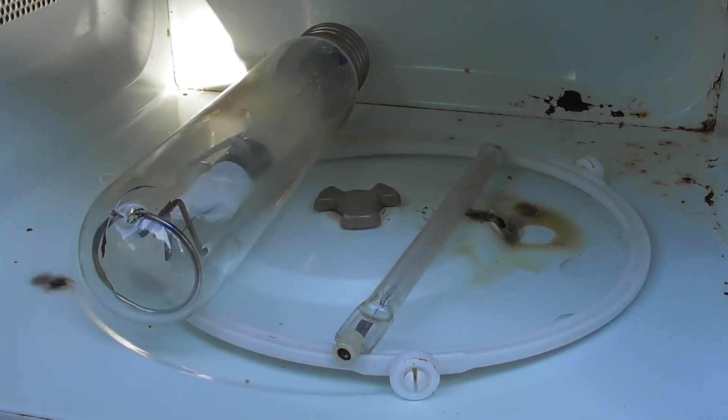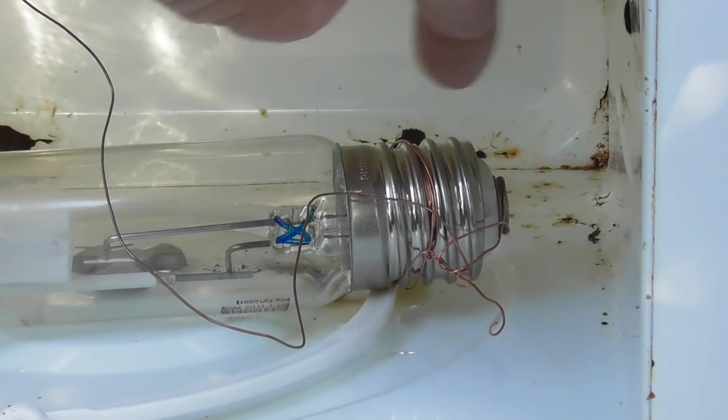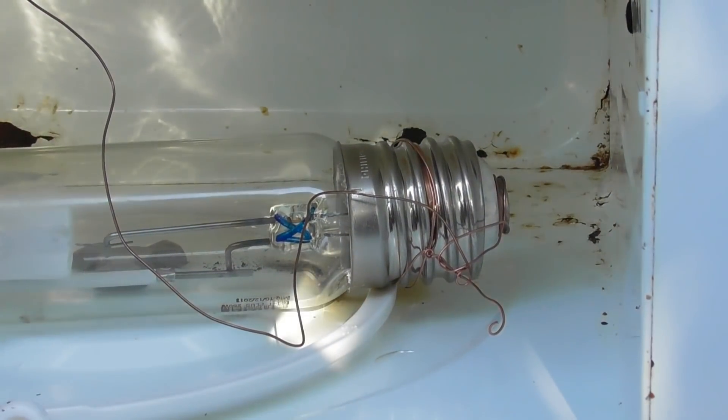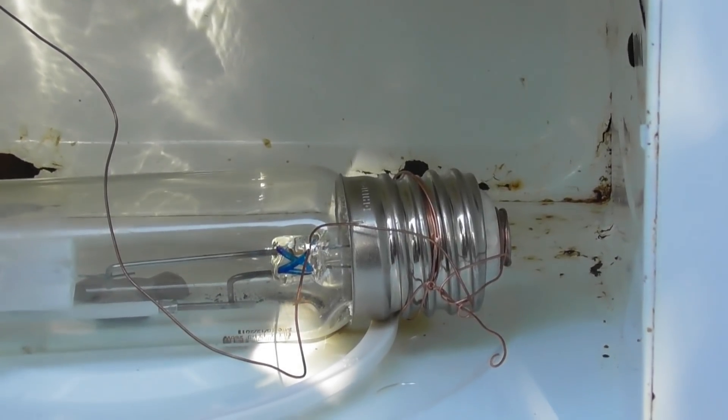I'll put it sideways and energize again. Of course these experiments are not recommended because you will destroy the microwave. I'll give it one more shot - there's a bit of copper wire on these two terminals out here, so I'll see if it makes any difference and analyze what happens.